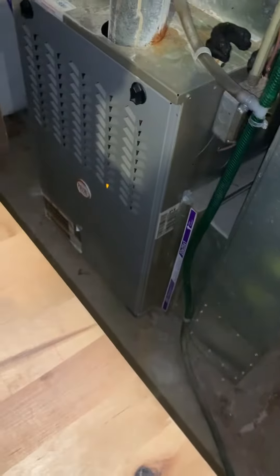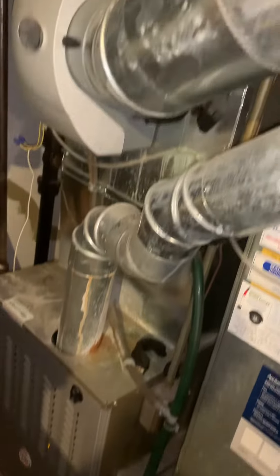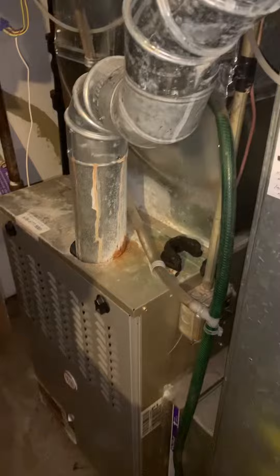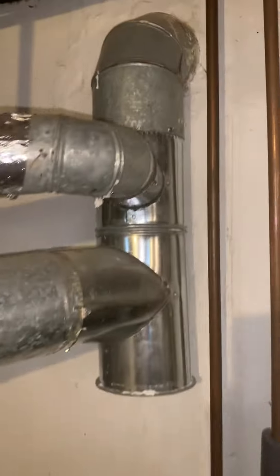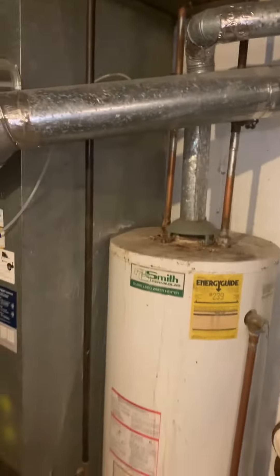Taking a look at the existing equipment — we've got a single-speed furnace from 2013, and then the coil. There's a humidifier right on the front, which I don't recommend. You've got a lot of rust in the furnace. The flue piping comes up and down, and I'm not sure we're going to need a flue liner there, but that's what we have.